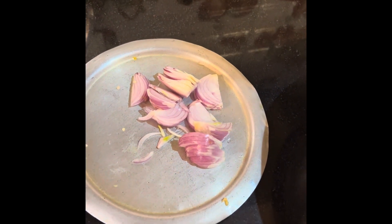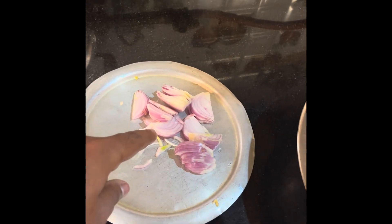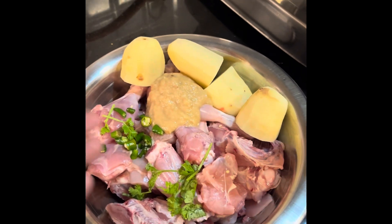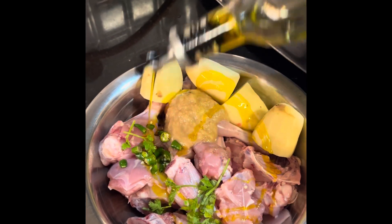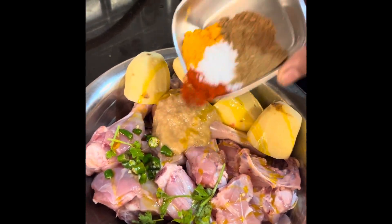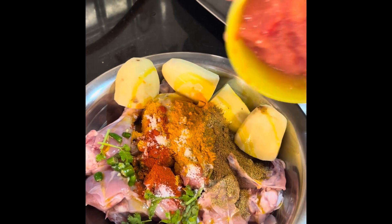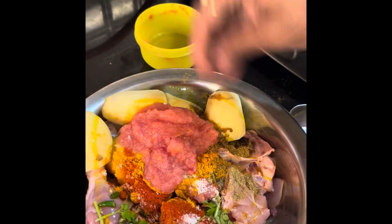Then we are going to mix the chicken. We will add all the ingredients, then we add paste, and mix it.